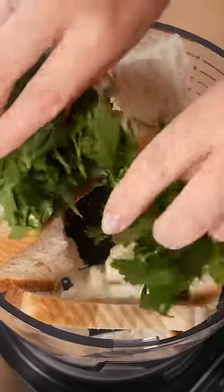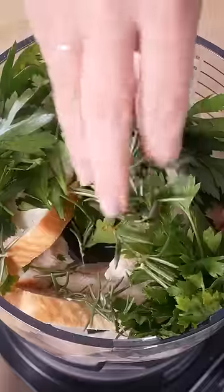For the most delicious homemade breadcrumbs, all you need is stale white bread, parsley and rosemary. Blend it all in a food processor, making sure you have a chunky texture.